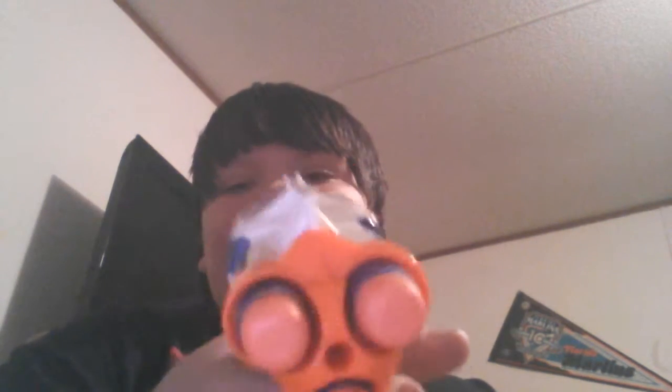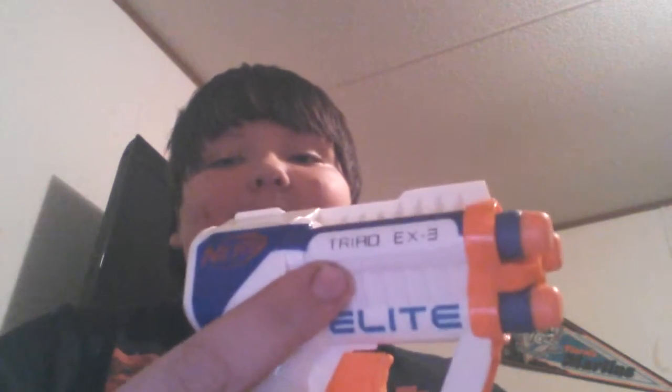Hey people, this is Brian Chavis and today I'm going to show you a review of the Nerf Triad X3. One way you can tell is that it holds three darts and it says right there in black. That's the way you can tell.